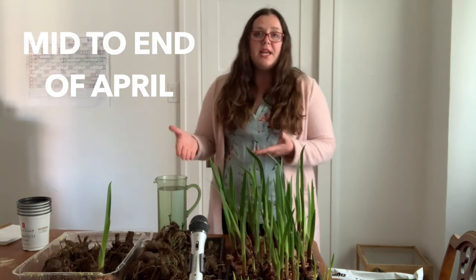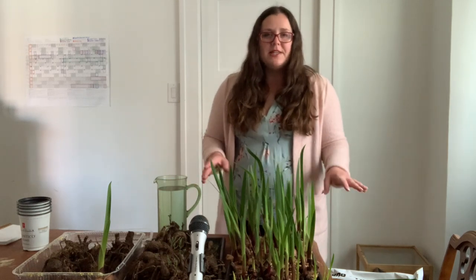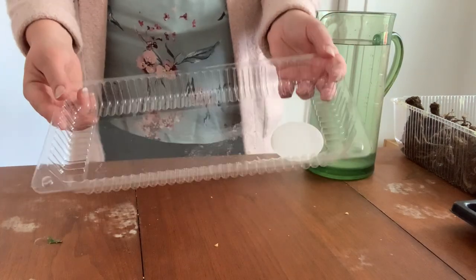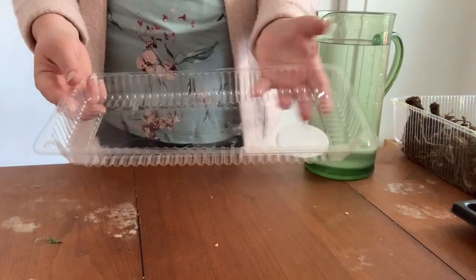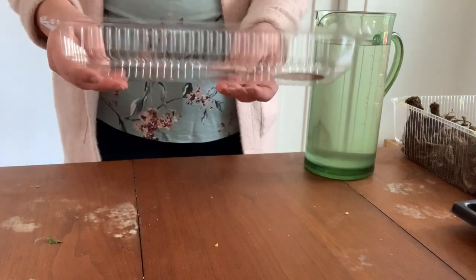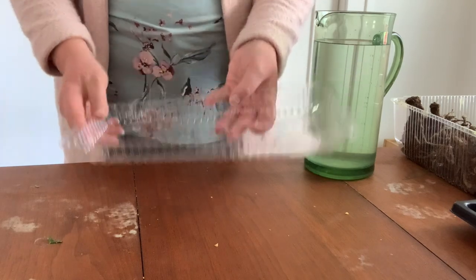The awesome thing is you don't actually need soil — you can just put the glads in water and leave the dahlias exactly as they are. To start your glads, you just need an empty shallow container. My family typically uses a pie plate; I'm using half a croissant container I cut up. I picked a clear one so you can see how much water I'm putting in.